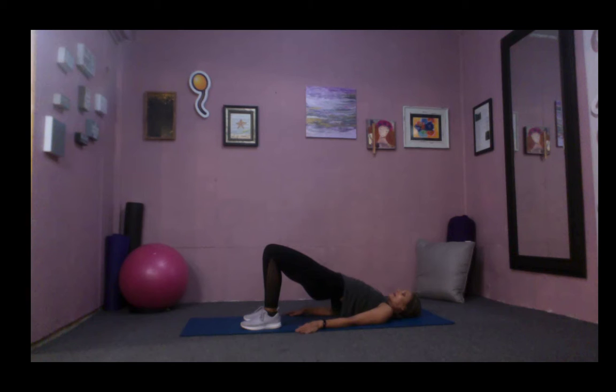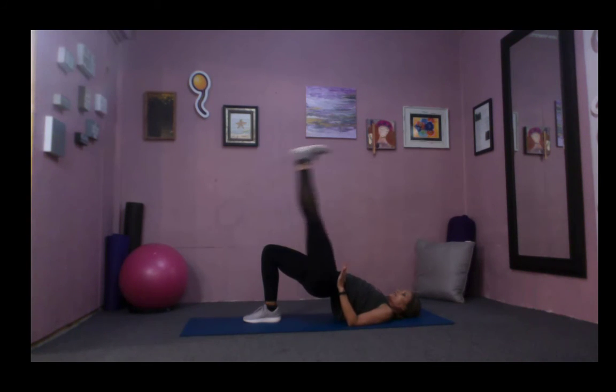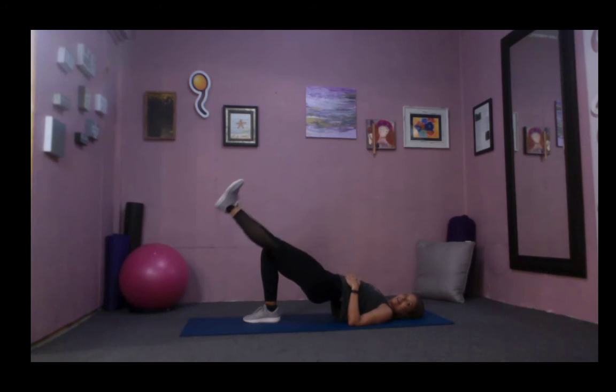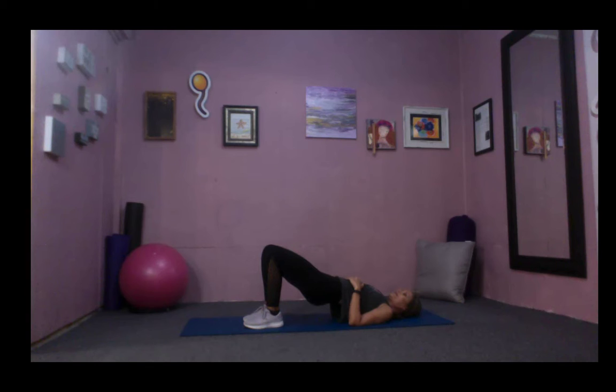Bring it all the way back up, working strong in that shoulder bridge. Bring the left knee up to tabletop, reach the heel up to the ceiling without any rotation. Lower and lift, lower and lift. Reach the heel across the room going long, and that right glute is on fire. Three more, keep those inner thighs engaged — push down through the arch of your foot. Last one, awesome job. Bend that knee, replace it down on the floor, let the hips come back down.